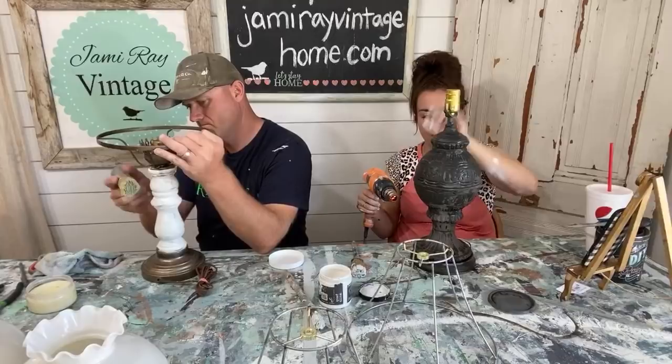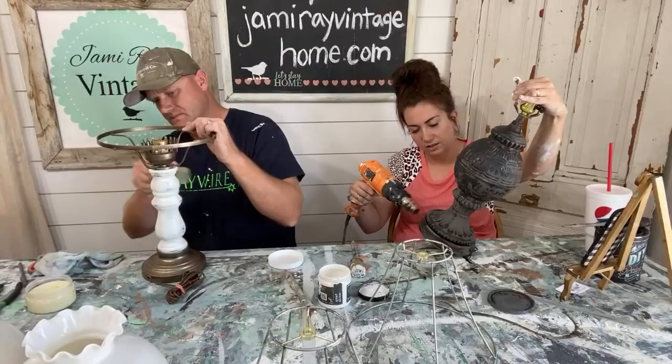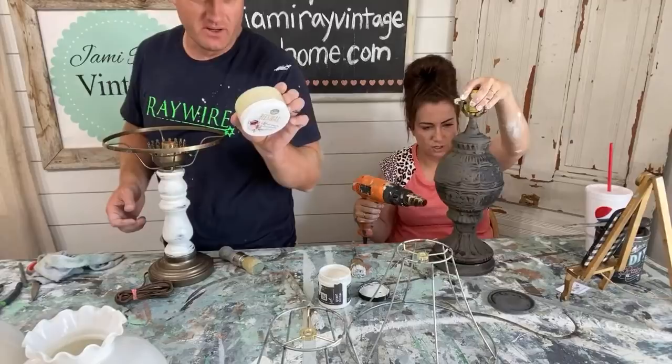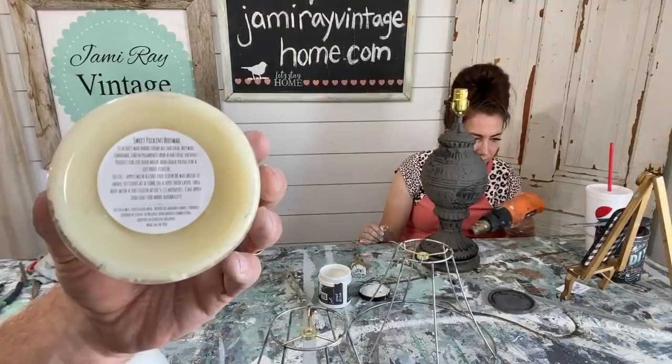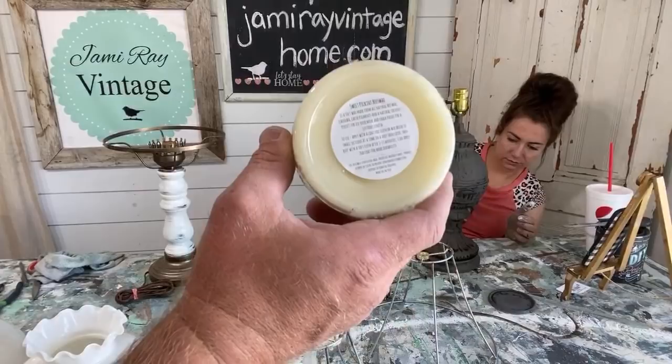We've been using Sweet Pickens wax because we've had a little bit of a shortage of DIY, but we are getting all caught up on DIY paint orders — it helps us sleep better at night. Here, I'll show you the label — if you need to read it on the replay, pause here. Brianna says she scrubs lamps. Well Brianna, no scrubbing these lamps for 30 days. It's all natural, but that doesn't mean you can eat it.